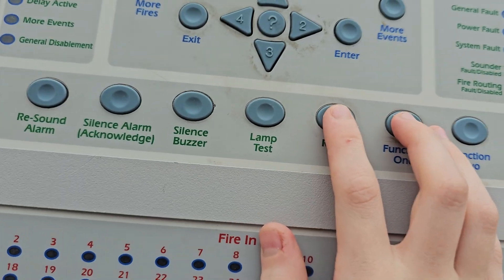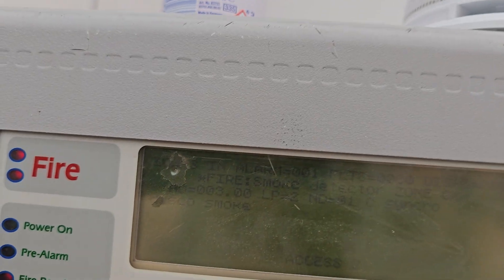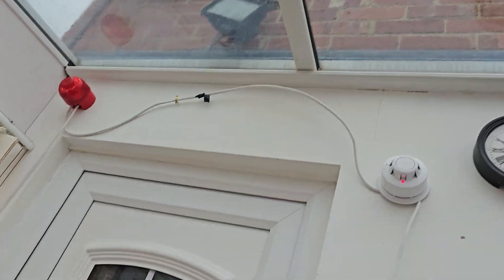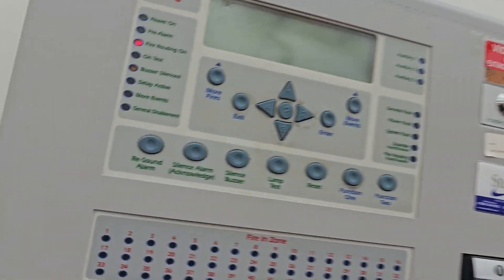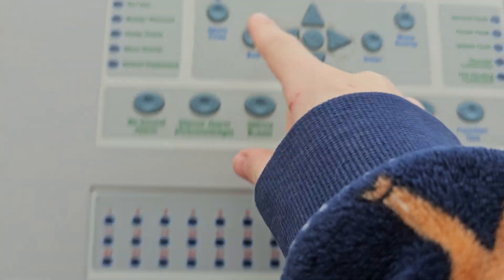We'll give it a second and hopefully that resets. Nope. Well, that's a lot of fails. I'm going to laugh. To clear it out — oh, I just sent the key flying. Whoops. I'll find that after the reset. There we go, now we've cleared.